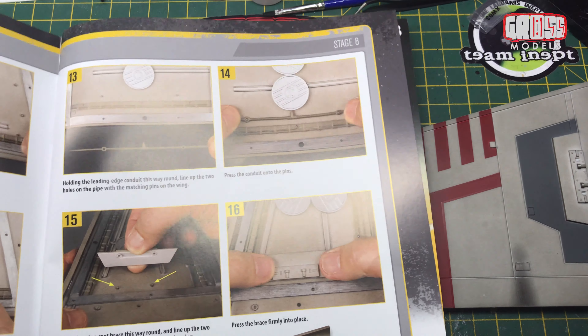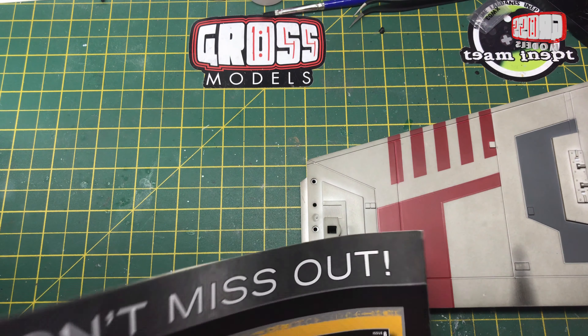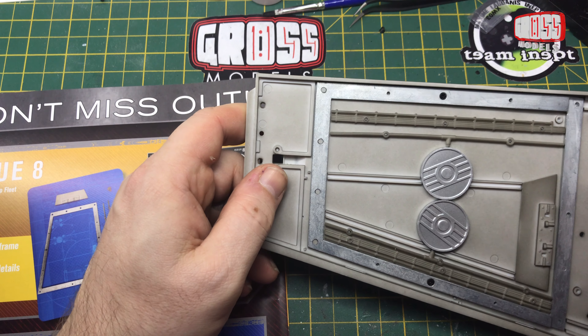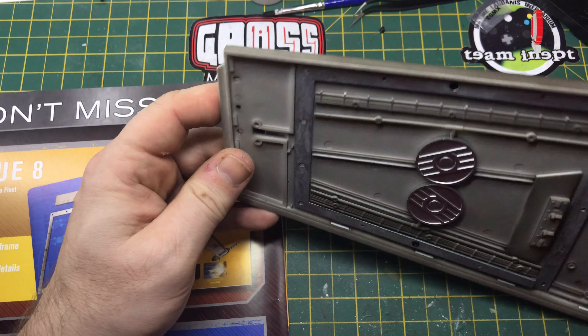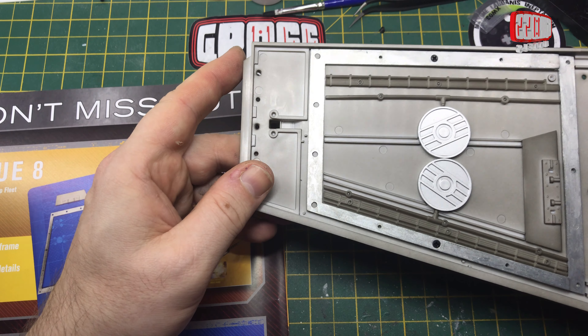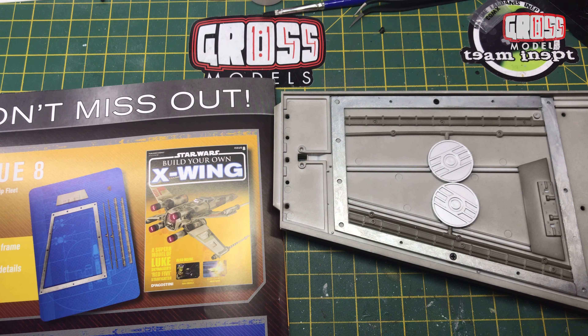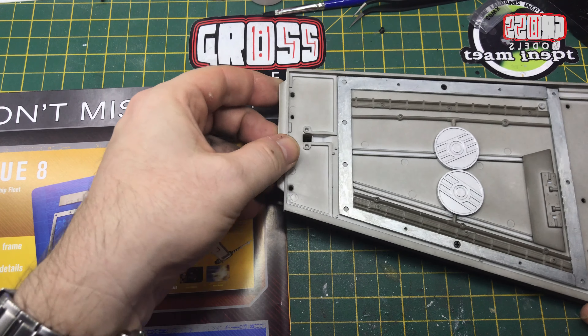That will be put aside. I'm not going to do any weathering or anything to that as yet, because there might be more bits to go onto it. I don't know exactly how it's going to go together, so I won't worry about it quite yet. The updates and modifications video for this might just cover from the last time.